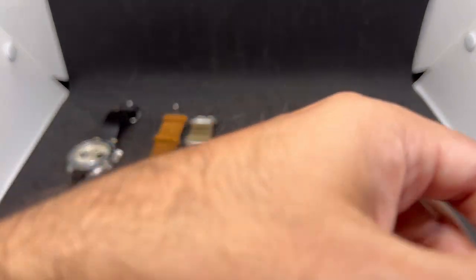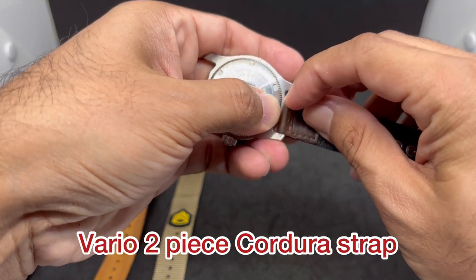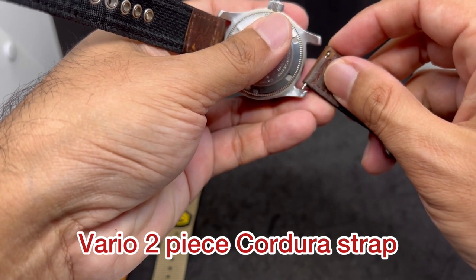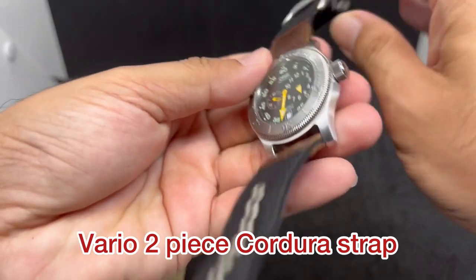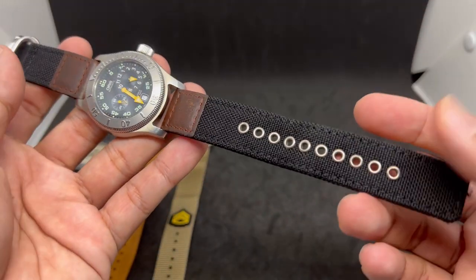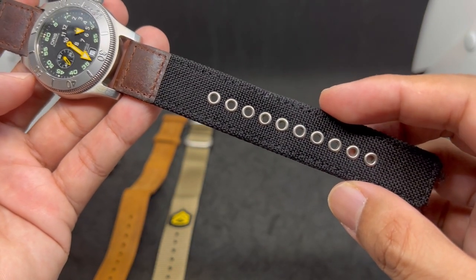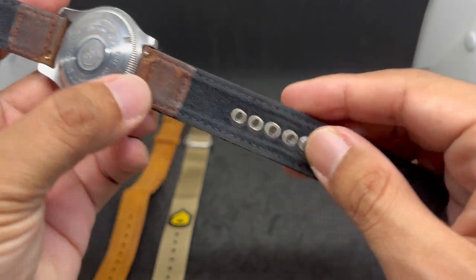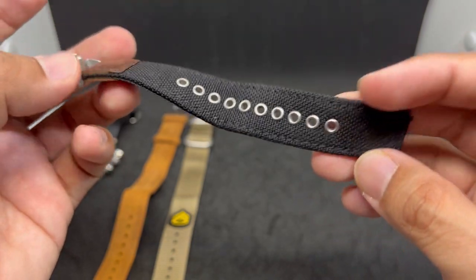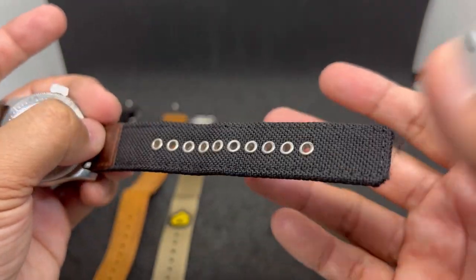By now you might wonder why I'm promoting Vario so much — it's because I think they are great products. Next up is a two-piece Cordura strap with leather on top. They also have a single pass Cordura version but I don't have that colorway here. The bit of leather makes it look sporty yet classy. We have stainless steel rivets — no rust whatsoever, unlike cheaper AliExpress versions — plus super durable Cordura material.